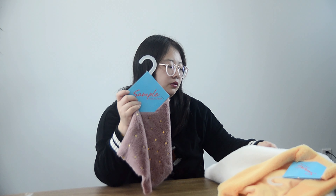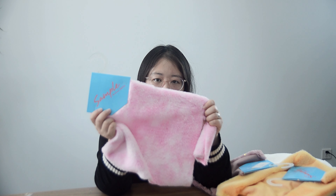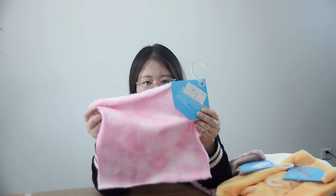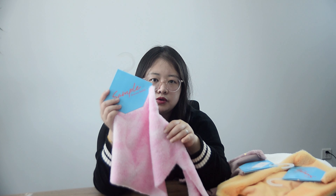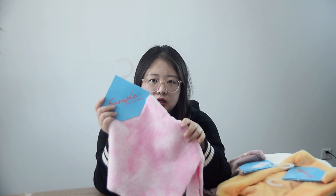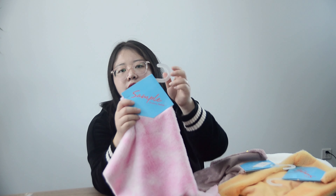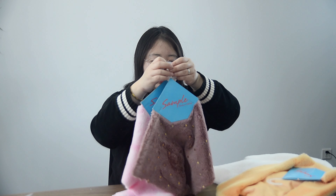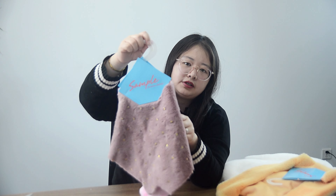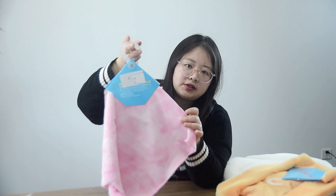We also do dyeing printing. This one has a beautiful color — also one side brush. The GSM can be 300 to 600: thick, warm, all up to you. We can also do one side brush, and you can combine different designs — yes, colors, gardening patterns, also one side brush.